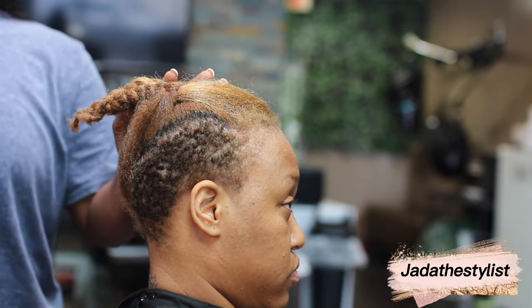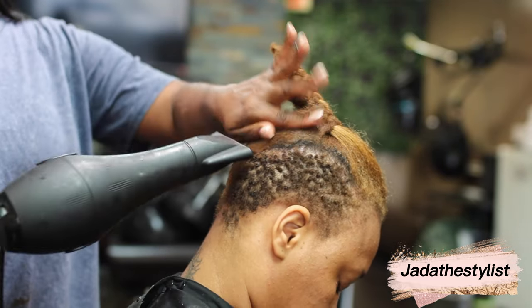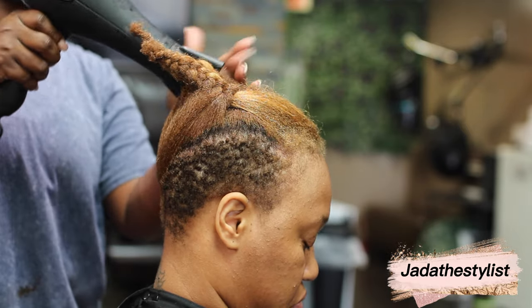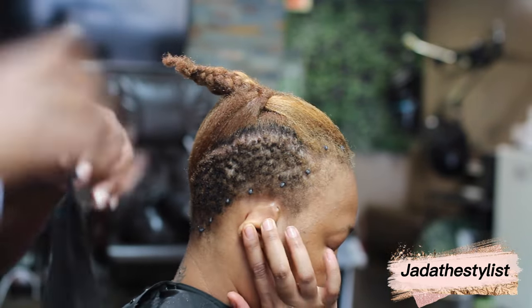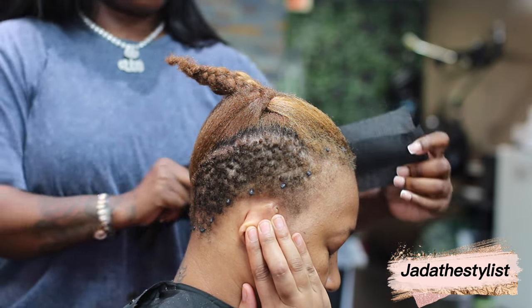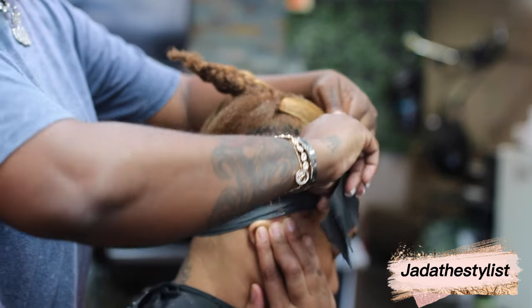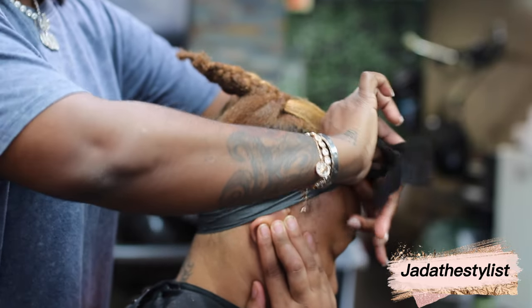I'm prepping my client right here for her shortcut. What you want to do is mold the client's hair down so that it will have a very flat surface. I put dots of glue around her perimeter so the paper will stay.